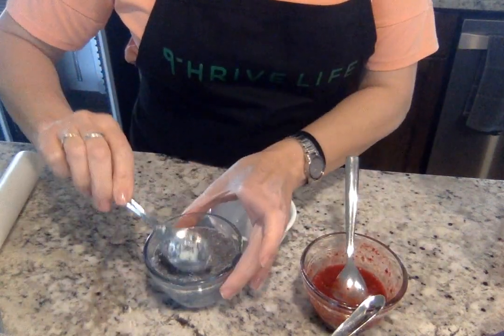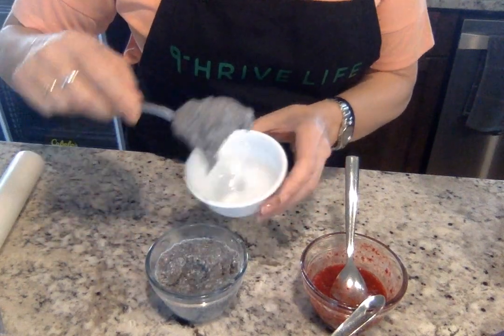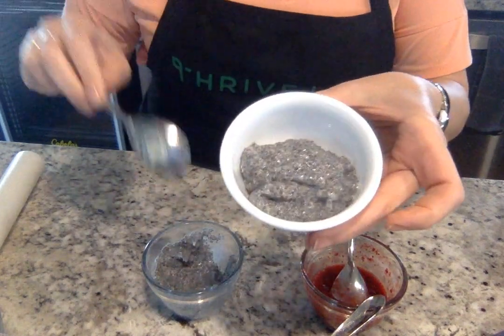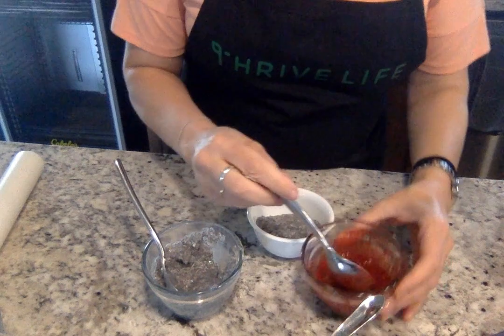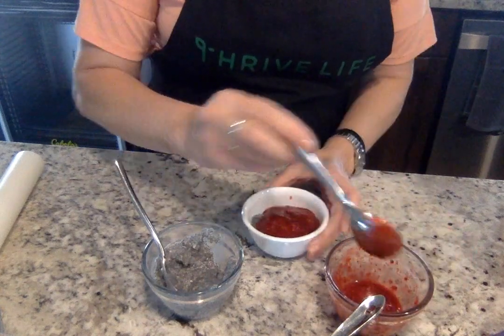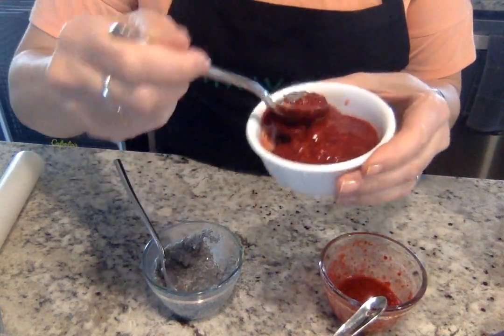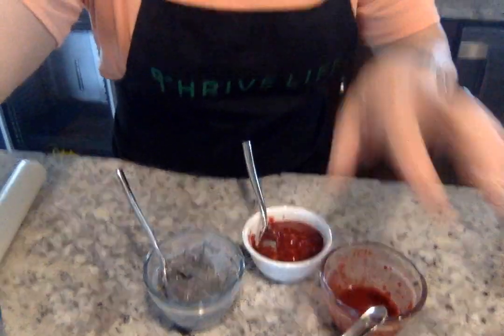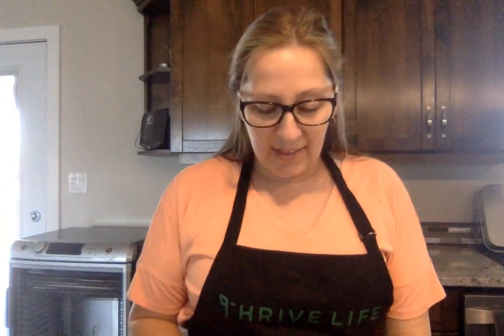I'm going to plate it up. I'll take some of my chia pudding and place it in the bowl — it's nice and creamy. And then I'm going to top it with the berries, just like this. You can see you have chia pudding with berries. I love eating it just like this, but if you want to take the berries and keep them as bigger chunks, you can do that. It's delicious, and I hope you give this a try. It's just that easy.